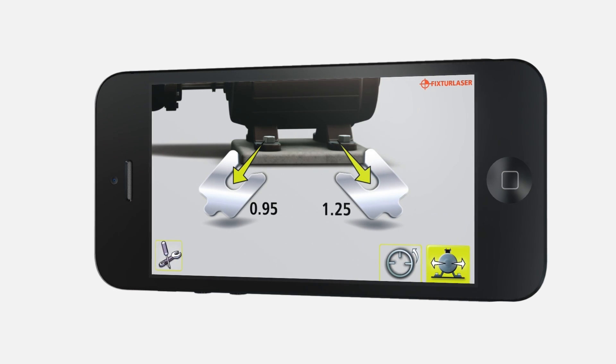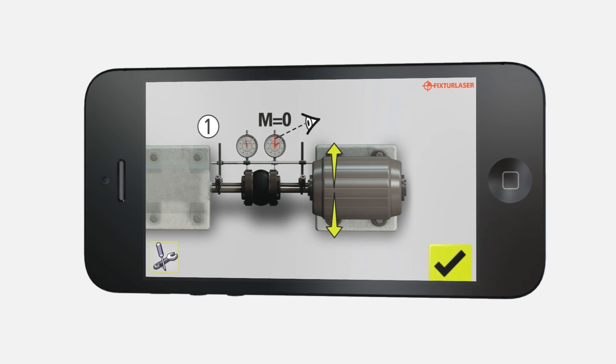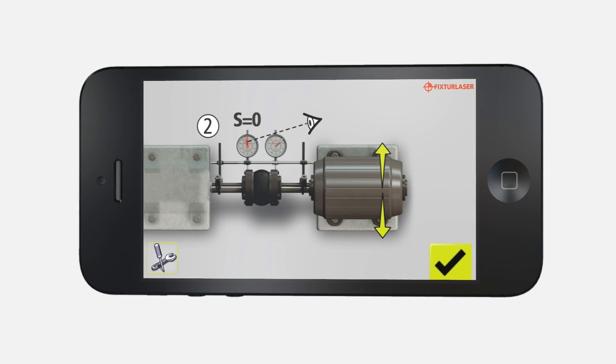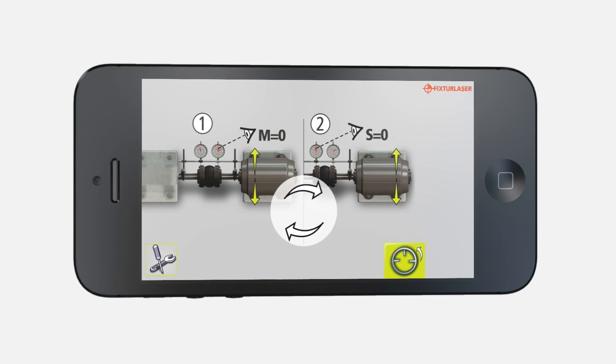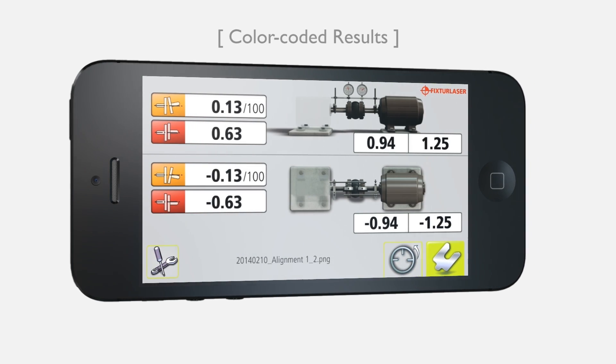An explicit shimming screen guides the vertical correction, while horizontal adjustments are made watching values as they change live on the dials. With colour guidance, results are clear and intuitive.